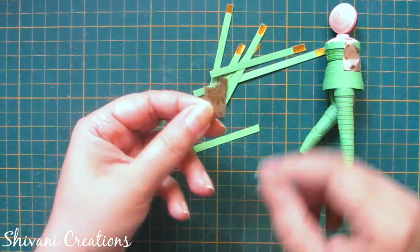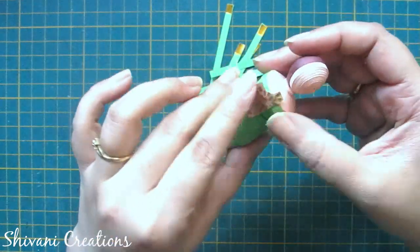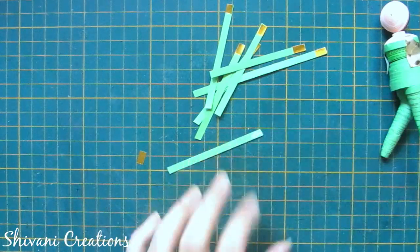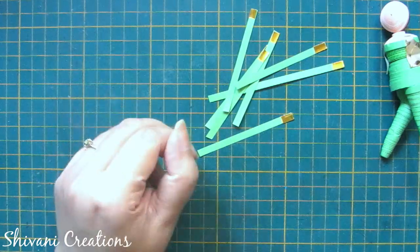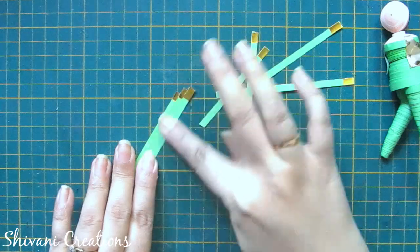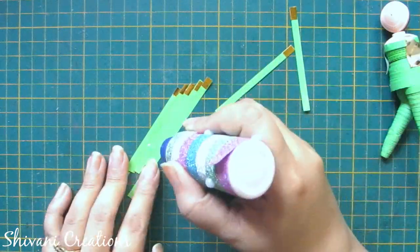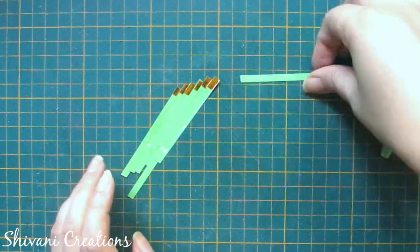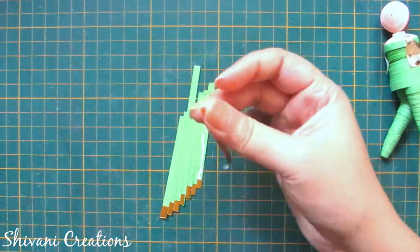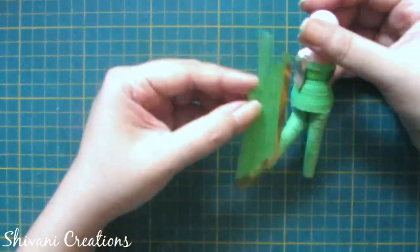Then I have taken one small designer paper strip and cut it in such a way that it should look like a small jacket. In the same way I have added on the other side, just sticking it using glue. Then I am taking one small green color 5mm strip and adding one golden strip in the bottom. I have created some more and then joining these strips to create a fan kind of shape, so it will work like pleats for her dress. Now I am adding one more golden paper strip at the end and according to the height of my doll I am trimming the excess paper.